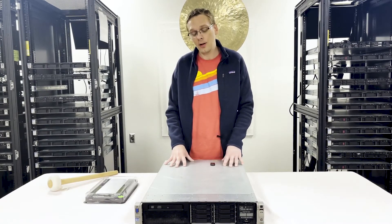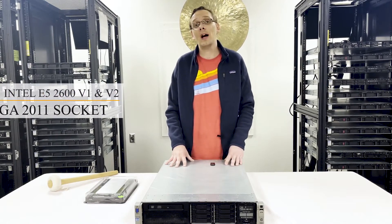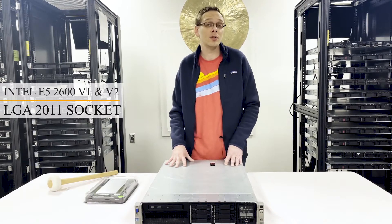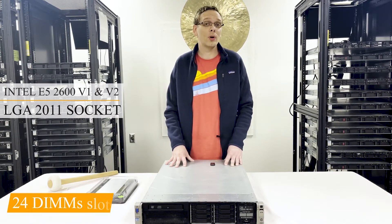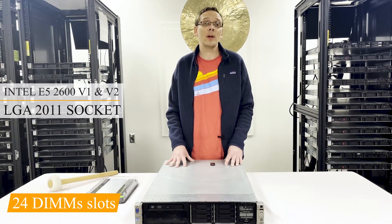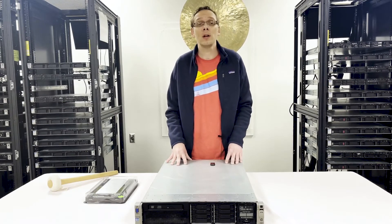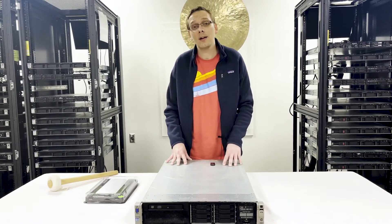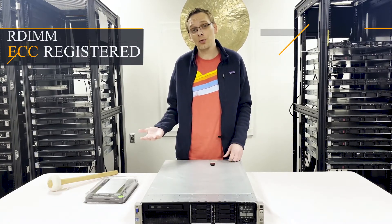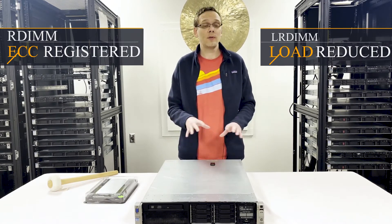This machine has two CPU sockets. It takes Intel E5-2600 V1 and V2 series CPUs, which is an LGA 2011 socket. There are 24 DIMM slots, which is an improvement from the old DL380 Gen 7, which had 18. This also takes DDR3 memory, and not only does it take ECC registered, known as RDIMM, it also takes load-reduced memory, known as LRDIMM, which is the improvement from the G7 to the G8.